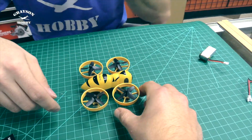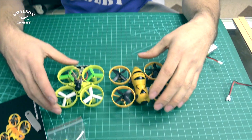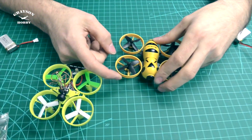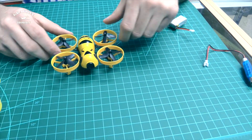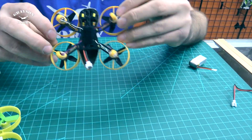Let's go over the ducts. Comparing to the other ducted quad from Eashin, the QX 70 ducts are a lot stronger. On the FB 90 the ducts are almost just for looks — very, very flimsy. You can see them flexing. They're very flexible and probably create a little bit of noise. They might give a little if you bump into something, so don't crash it.